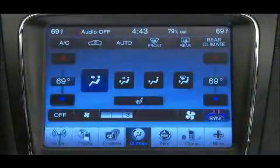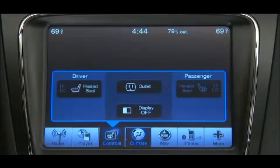If your vehicle is equipped with heated front seats, the controls are located on the touch screen. Press the control once to choose high. Press it a second time to choose low.